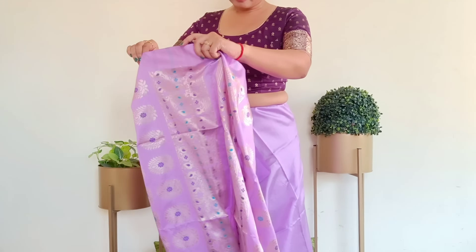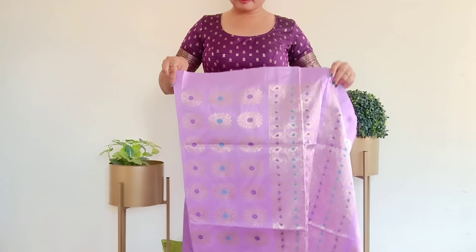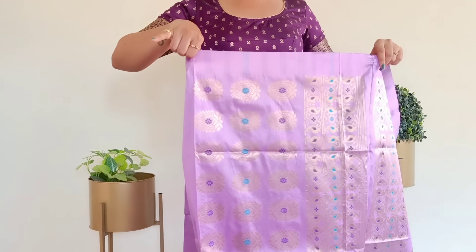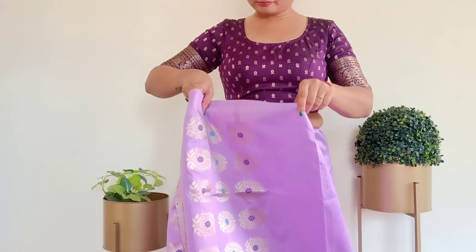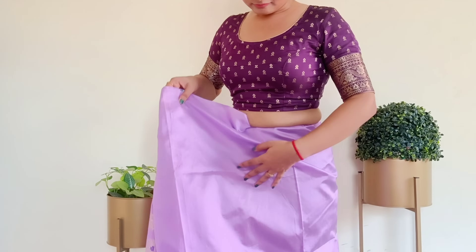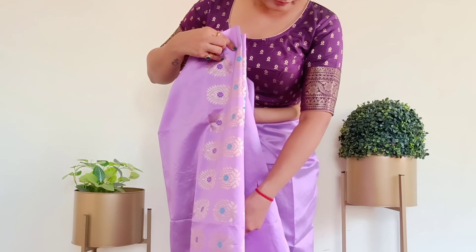Now we will make pleats. To make the pleats, first take the fabric from the front. Then, using your thumb and little finger, overlap the fabric in a zigzag way. You will make around 2 to 3 pleats along the lungi length. If you are on the heavier side, make 2 to 3 pleats; if you are slim, you can make 3 to 4 pleats.